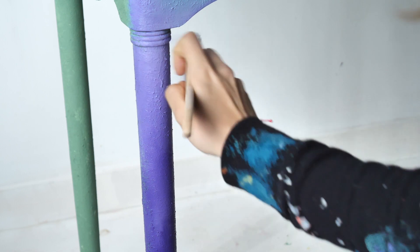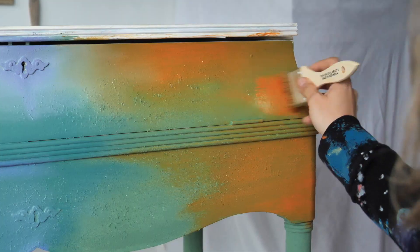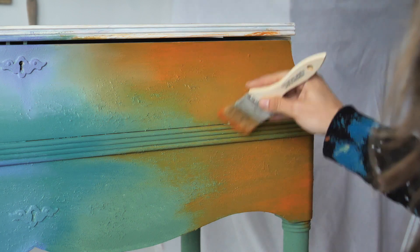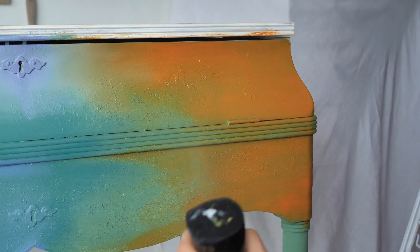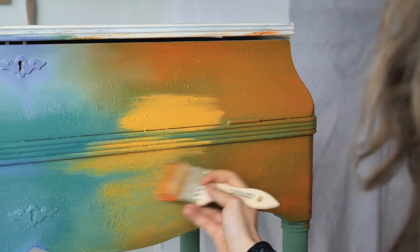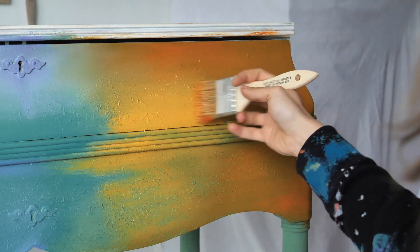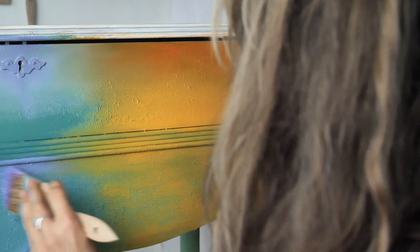Now let's work on the right side and bring on some more boldness, starting with Florida Orange, which I applied on most of this area and tried to blend it with the left side — we will blend them even more later. Colonel Mustard was added because it really needed some yellow. I blended, blended, added more water at some point, blended again, and the blending went quite smoothly. I added some more Lucky Lavender just to blend them even better.